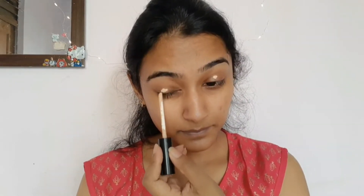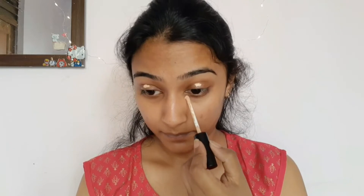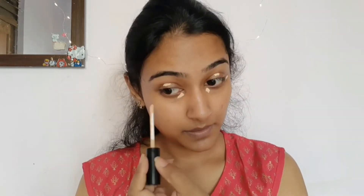Now I'm taking the Swiss Beauty concealer to conceal my eyes, then blending the concealer with a blender or a brush.